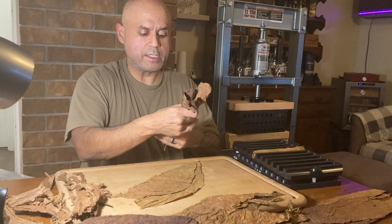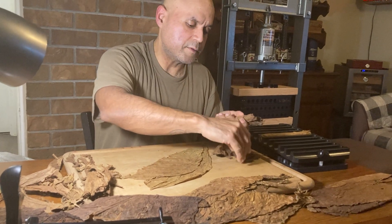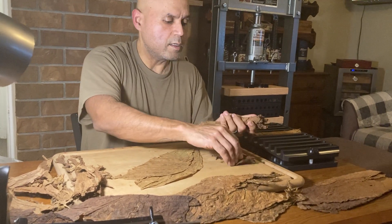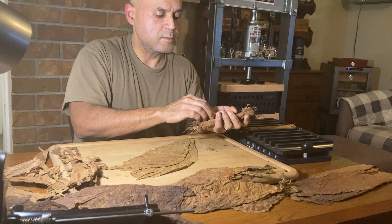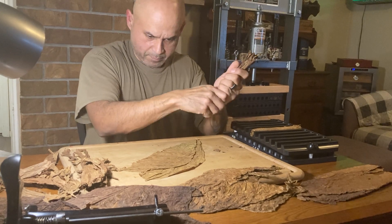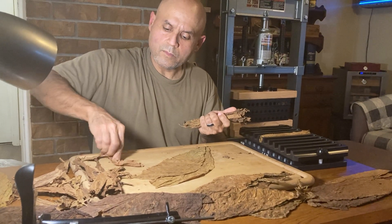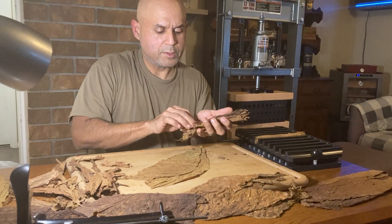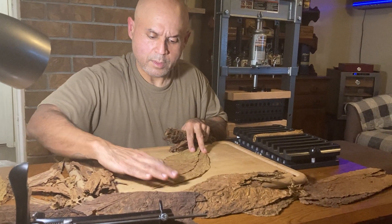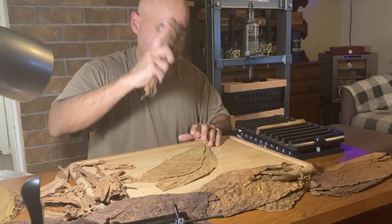Save that for later. Again we're going for that toro size: six-inch length, 52 ring gauge. Get the feeling, grab a little bit more from here to make sure we have enough. Again, at this point I grab my bunch.